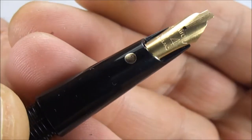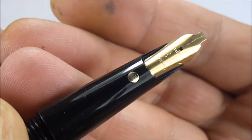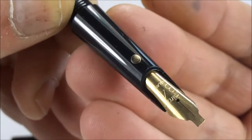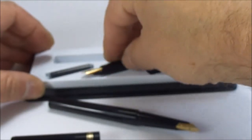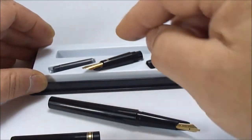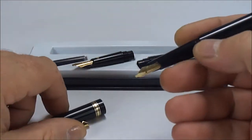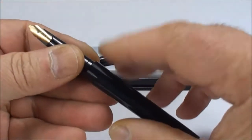Interestingly, the section has a gold spot at the end — I'm not quite sure why. If any of you know why it has this gold spot to the top of the section, do share it with us! Last but not least, there's the cartridge inside. So we've got this Osmeroid calligraphy set.